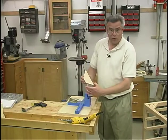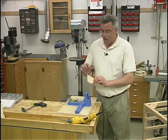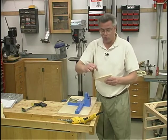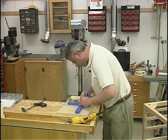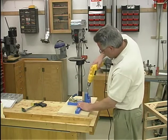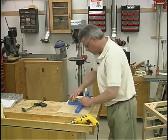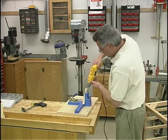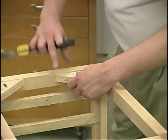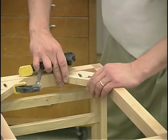I've already gone through and ripped my corner blocks to width and trimmed them off at a 45 degree angle. To help hold them inside the frame, I'm going to be using pocket hole screws. Now of course you could always drill through and countersink for the screws, but this pocket hole system works real well for this application. I've applied a little bit of glue along each of the two miter cuts, then I'll just slide it in place. And I want the top rails to stand proud of this block by about a 32nd of an inch.